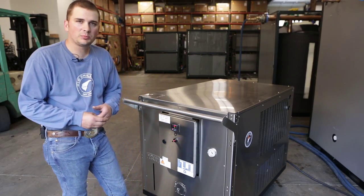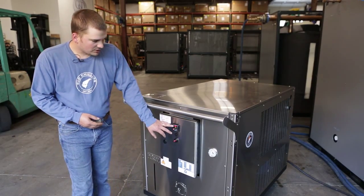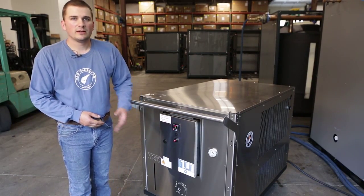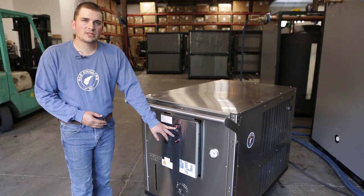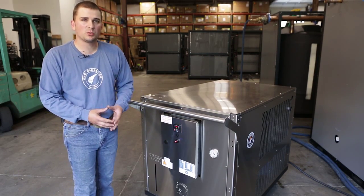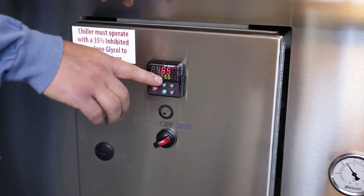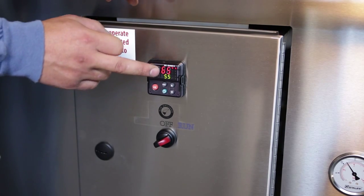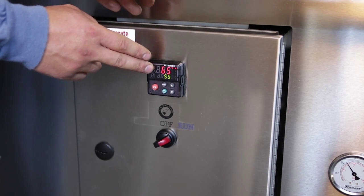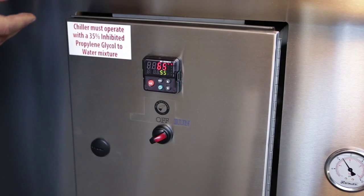After you verify glycol pressure and know you've got good flow through the system, you can adjust your thermostat for your desired temperature. The green numbers are your set point. The red numbers are your actual temperature of the glycol in the system. The machines come with a factory set point of 55 degrees. The actual temperature of the glycol right now is at 65 — that's going to vary depending on the temperature of the glycol mixture as it's installed into the machine.